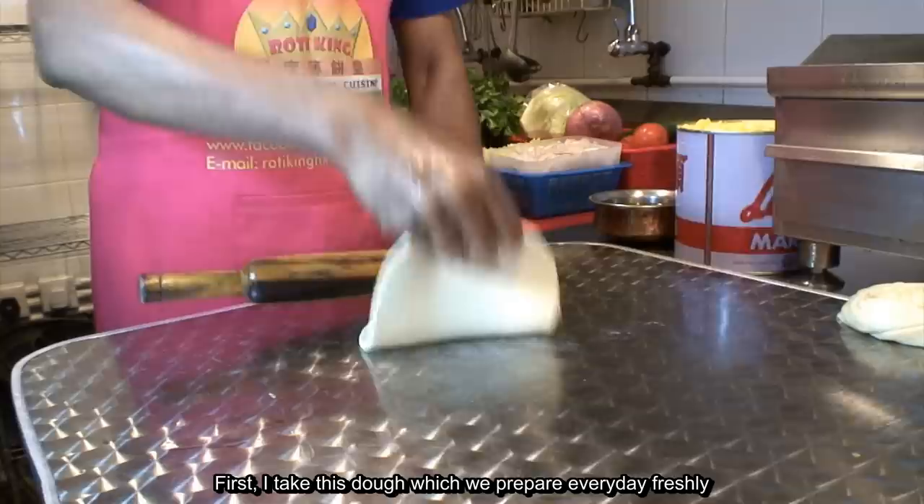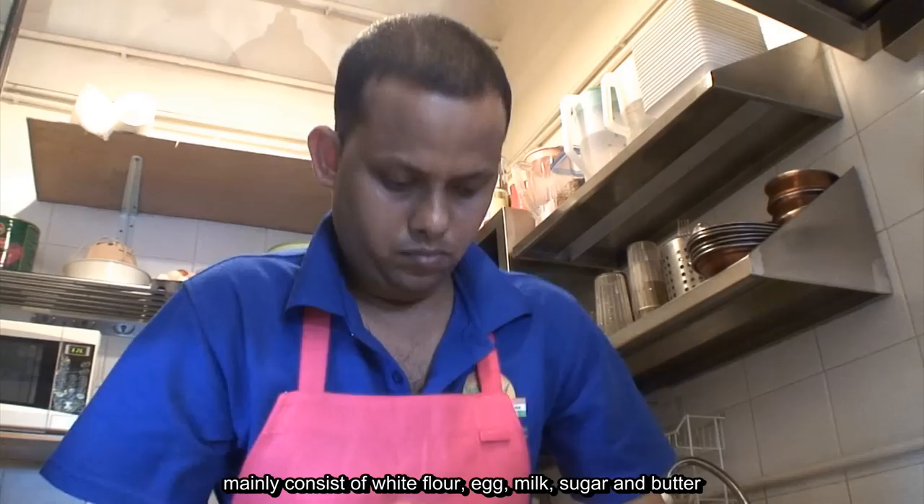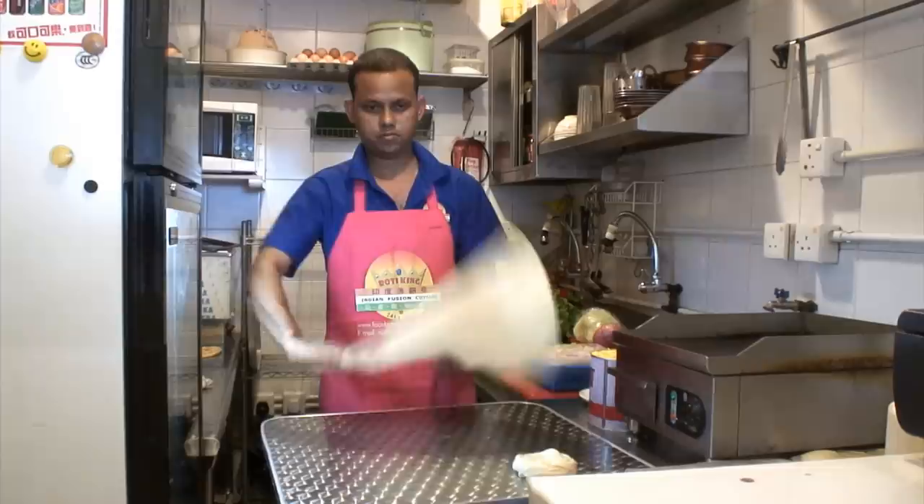First I take this dough which we prepare every day, freshly made. It consists of white flour, egg, milk, sugar and butter.